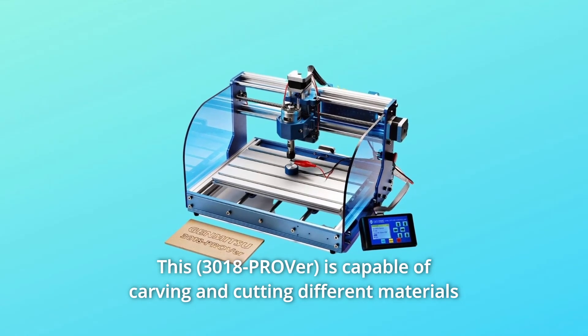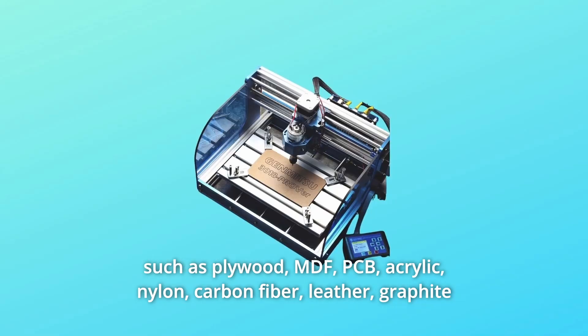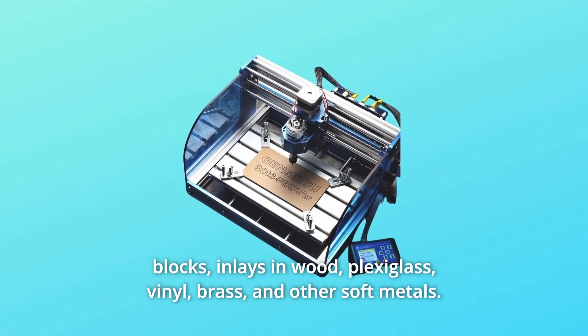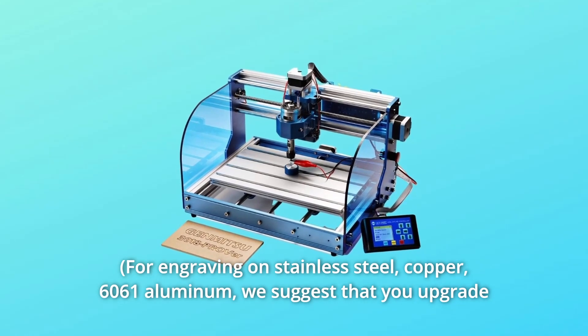This is capable of carving and cutting different materials such as plywood, MDF, PCB, acrylic, nylon, carbon fiber, leather, graphite blocks, inlays in wood, plexiglass, vinyl, brass, and other soft metals, for engraving on stainless steel, copper, and 6061 aluminum.